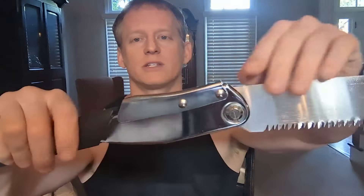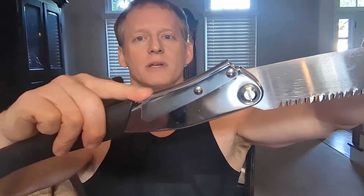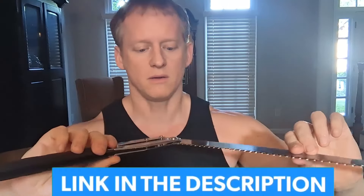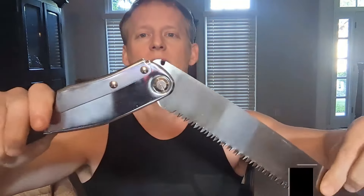There's no concern of this coming back and hitting your fingers — it locks in place right here. To unlock, you press that down and then it rotates down. It's stiff, it's not flimsy. It locks in place and it's very, very solid.